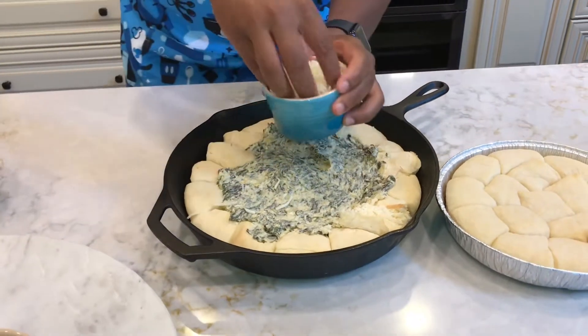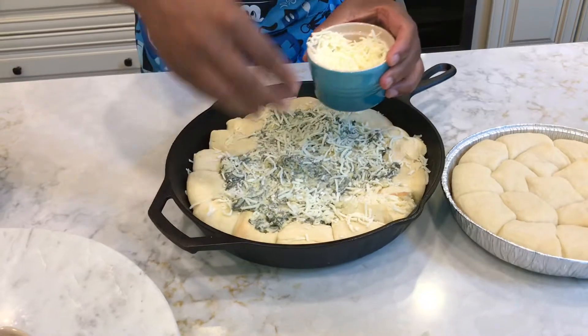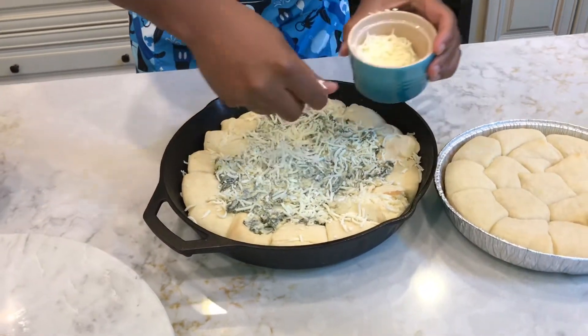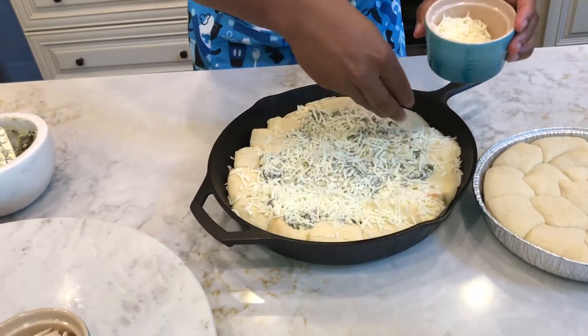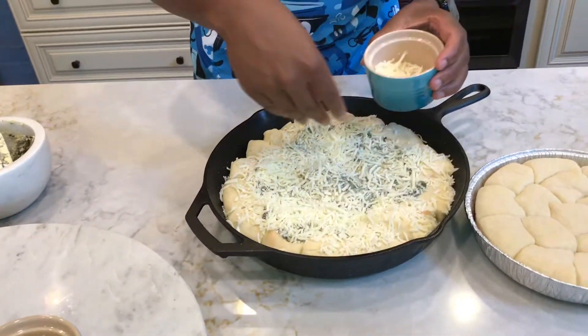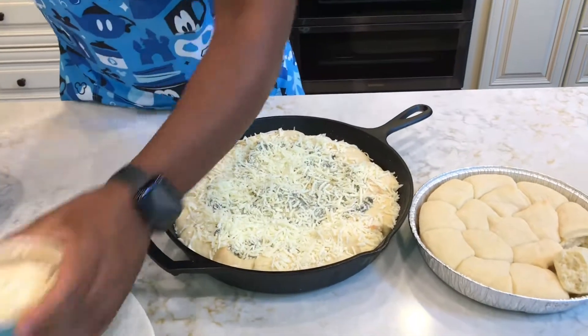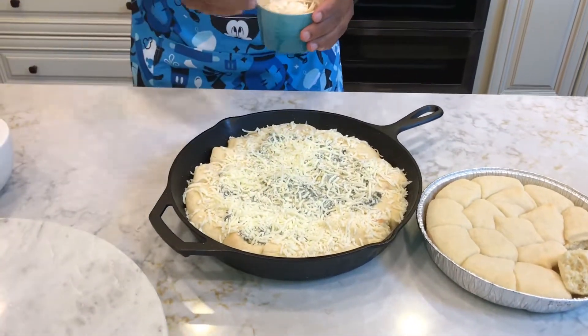So now we want to throw a little bit of mozzarella cheese over the top. Mozzarella cheese — I'm a fan of cheese. That's about a cup, right at a cup.